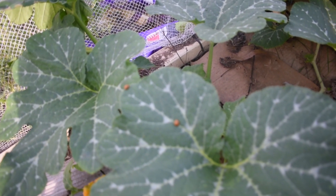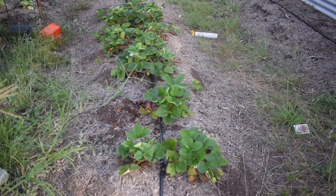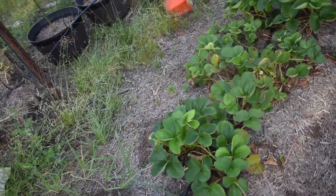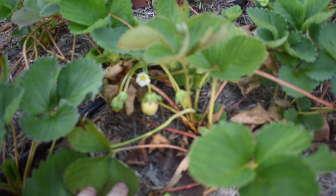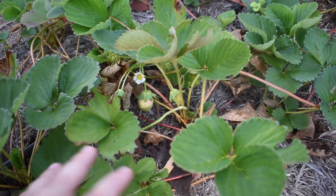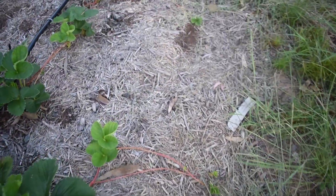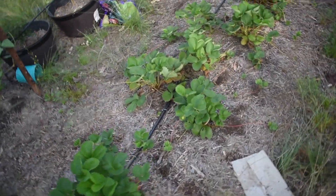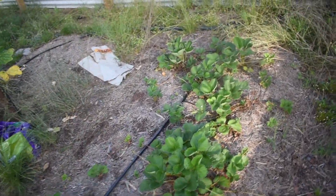We've got more of these 28-spotted ladybugs which are driving me nuts. Our strawberries are doing really well — they're not fruiting very much at the moment because they're putting a lot of energy into runners. There is still quite a bit of fruit in here, but they are sending runners everywhere, so I'm just redirecting them back into the garden beds. Hopefully next year this bed will be full of plants and we'll get plenty of strawberries.